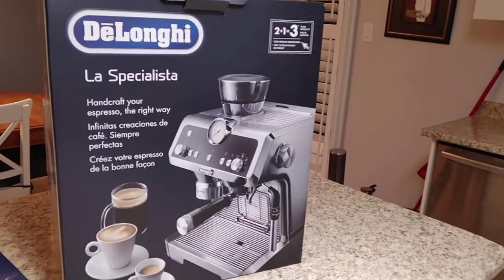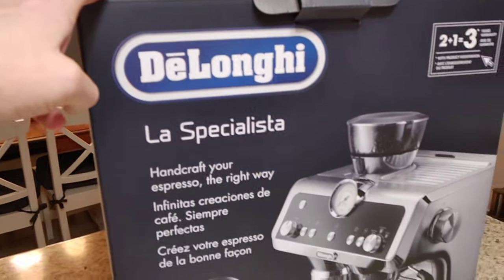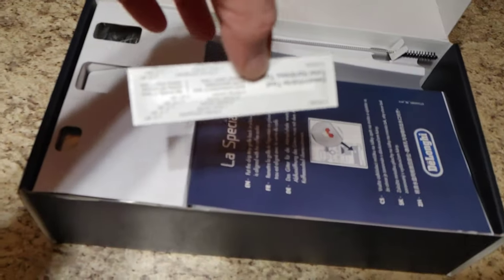Hi guys and welcome to It's All About the Dough. Today we have the unboxing video of a new coffee machine we just bought, the DeLonghi La Specialista. We're going to take care of this first and see what's inside. So let's open that up — here seems to be a testing strip to measure the hardness of your water.